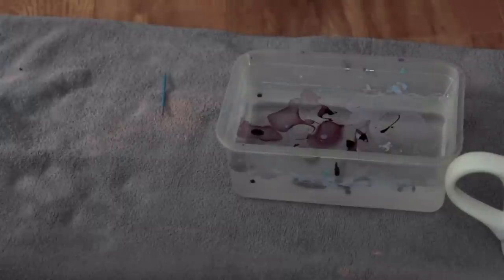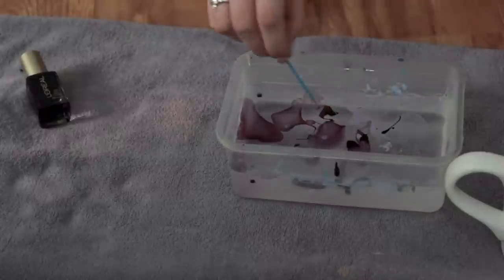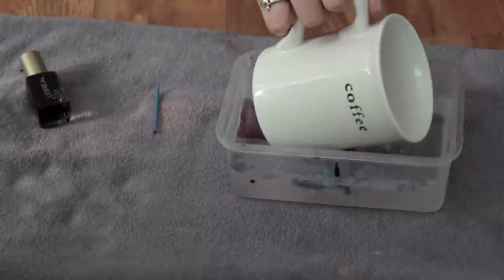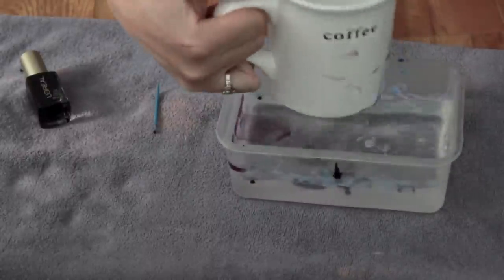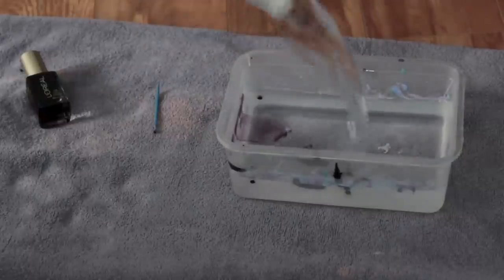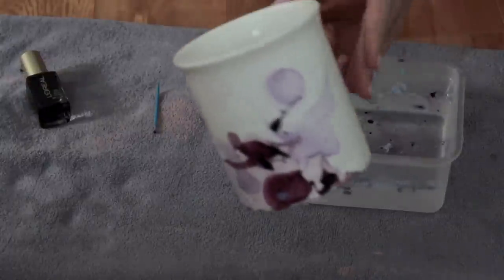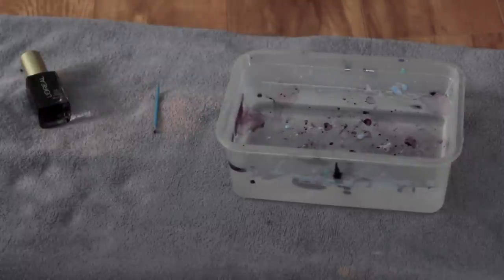I'm just alternating colors and swirling what I can — that was a bit of a fail. Then I'm going to horizontally dip my mug in at an angle so that it won't reach all the way to the top of the rim, because you do not want the nail polish going all the way to the top — you'll taste it when you drink, so I don't recommend that.